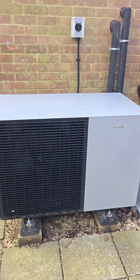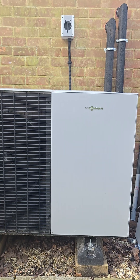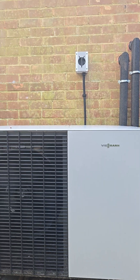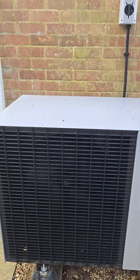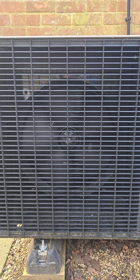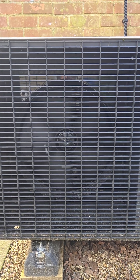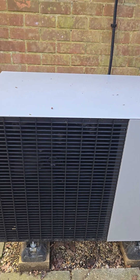For those wondering what the outdoor unit of the Vitocal 151A looks like, this is it. As you can see it's running right now, fan spinning, and I'm standing maybe a metre in front of it — you tell me if they're noisy.